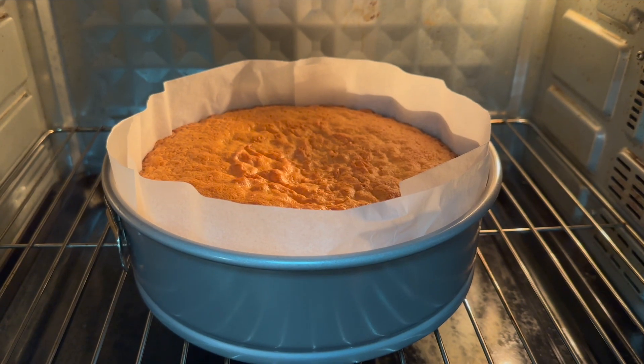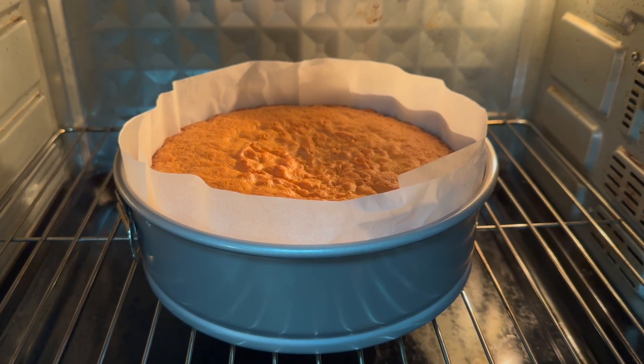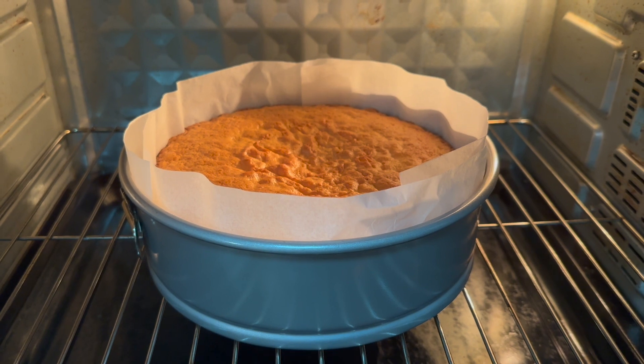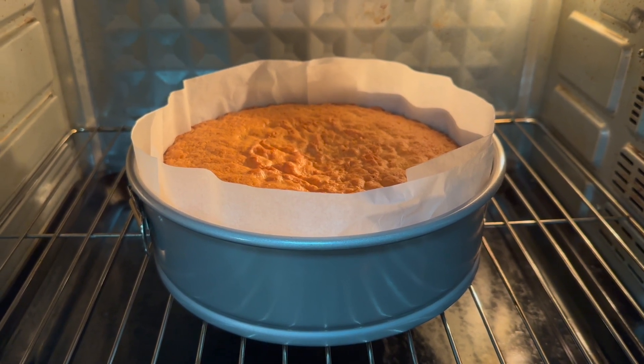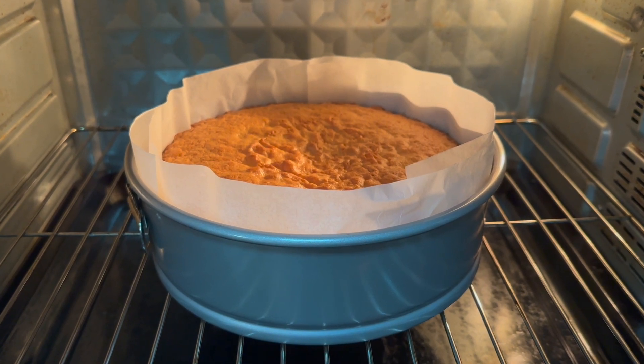The cake's perfectly done. Now we need to remove it and put it on a cooling rack. We have to make sure it's totally cooled before we release the spring and take the cake out of the tin. I'll show you what to do next once the cake has cooled.